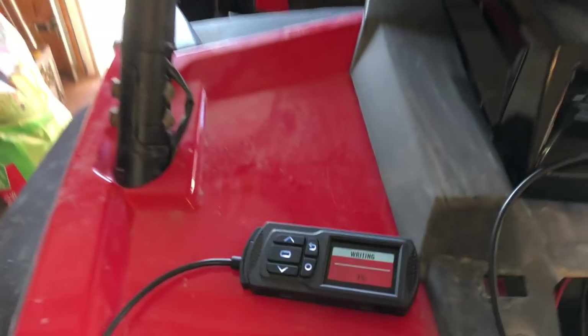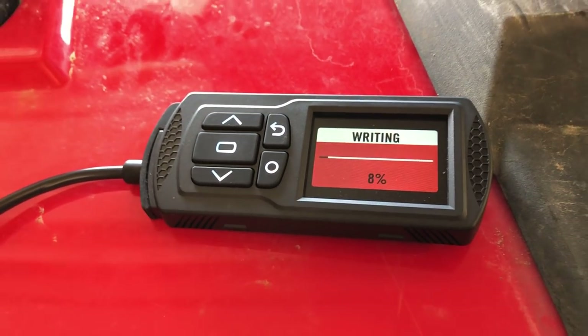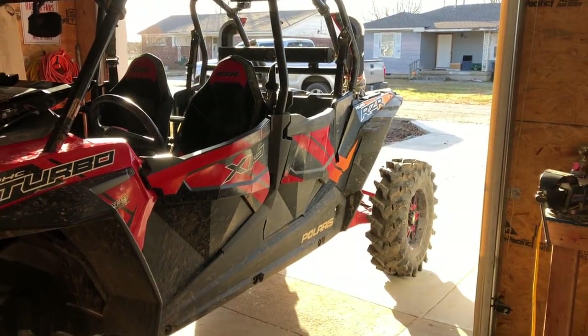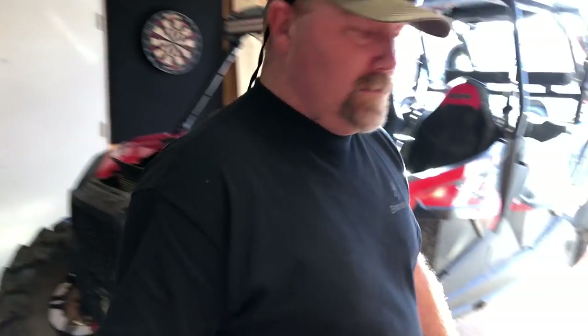Can I flash it? All right, now it's just a waiting game. This thing's going to have five million horsepower. Probably not five million. Very small horses. Little bitty horses.